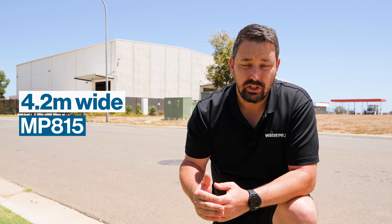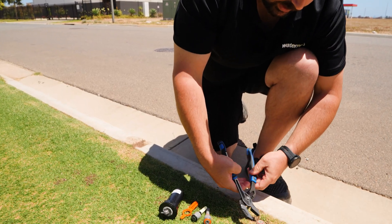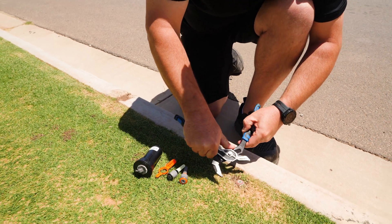Now what I'd like to do is show you how easy it is to retrofit these sprinklers to an existing sprinkler body already in your ground. We've come down to retrofit the MP rotator nozzles to an existing system. This lawn is 4.2 metres wide, so the MP815 is most suitable. I'm going to select the MP815 nozzle and come down to the existing sprinkler.